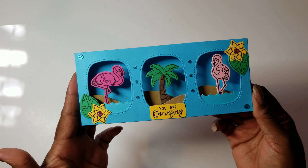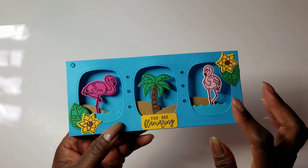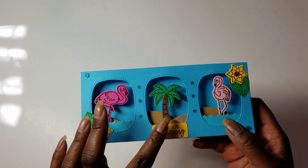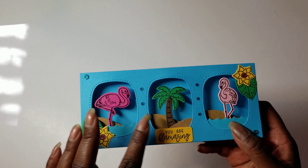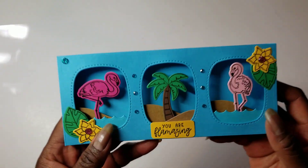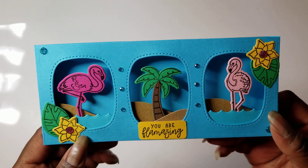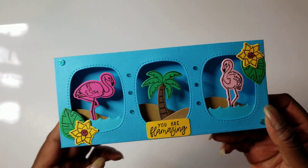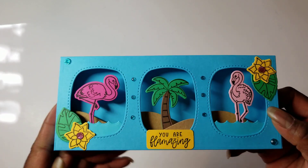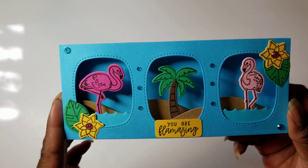I used the Tropical Blue cardstock, and since I didn't want to color, I cut the flamingos out of two different kinds of pinks. Then I stamped and die cut the palm tree twice, cutting off the brown trunk and gluing it on top of the green. As you can see, there is water and sand hills. I stamped out florals and leaves from the kit and added the pink gems in the center, then blue gems on the corners and smaller blue ones down the center.